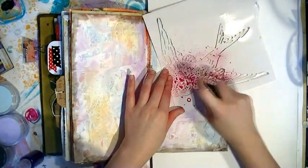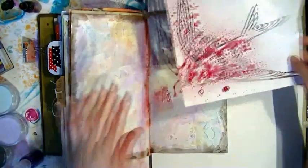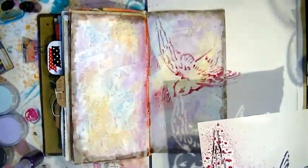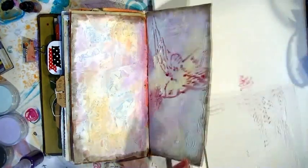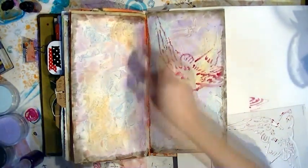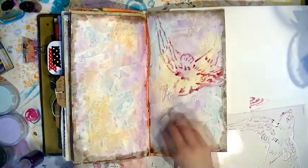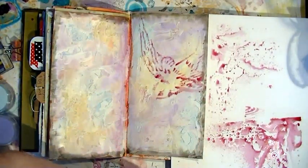I end up deciding on this homemade red spray that has a bit of mica in it. Sprays are quite good on this background — you'll see me using them later to really help pick up the background texture. If you wanted to, you could just keep it as stenciled, but I'm going to go over with all the different medias on the birds.